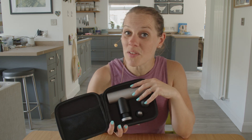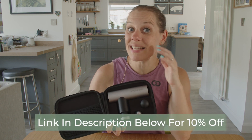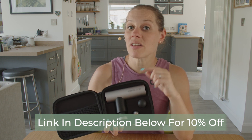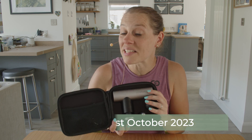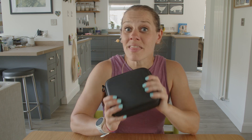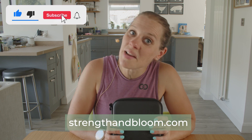You can get your hands on one of these by clicking the link in the description below for 10% off. That is a limited time offer with my code — you can get that 10% off up to the 31st of October 2023, after which time it will be full price, but you will still get your hands on one. So if you're interested, click on the link and get yours now. Thanks so much for watching. I hope you enjoyed the video and I shall see you next time. Bye.